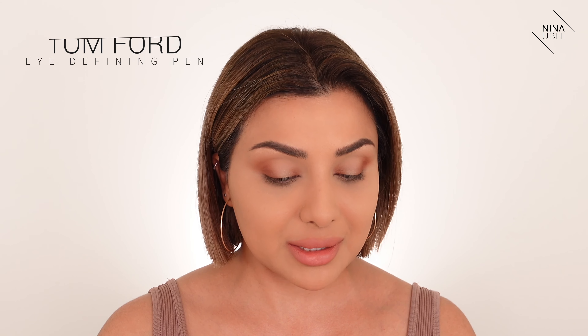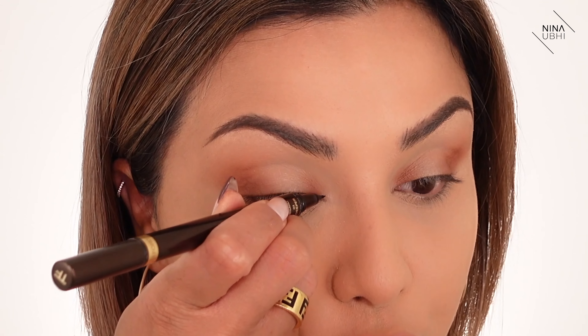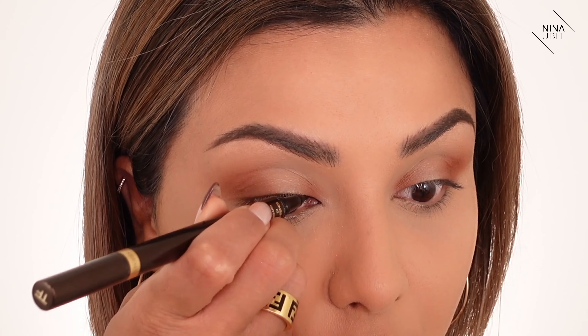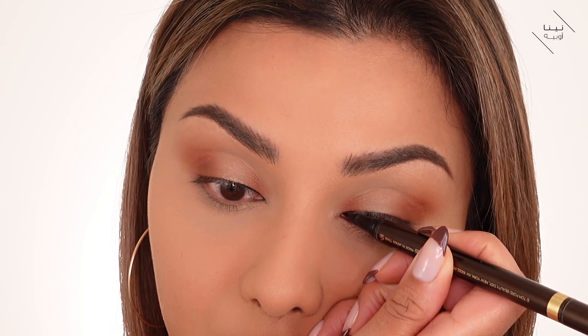I'm going to go in with a little bit of eyeliner. I'm using the Tom Ford liquid eye defining pen, which is absolutely amazing — probably one of the best ones out there. I'm going super close to my lash line, literally just doing the first quarter. That is it.